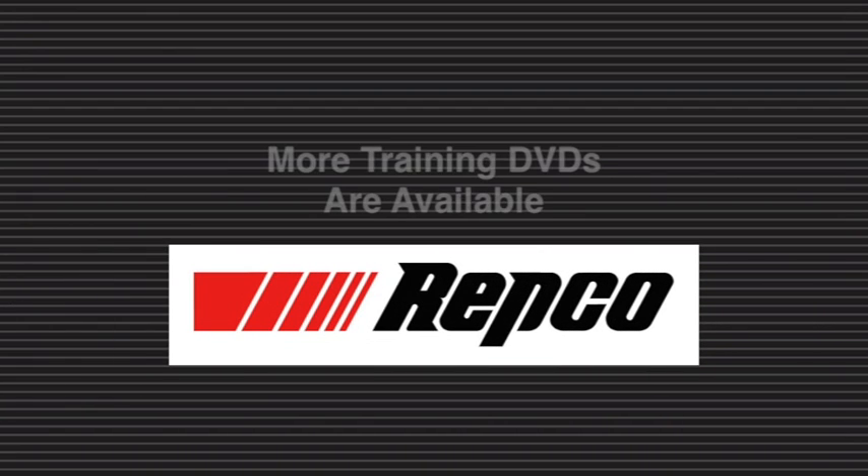The full series of welding training DVDs are available from your local Repco store.